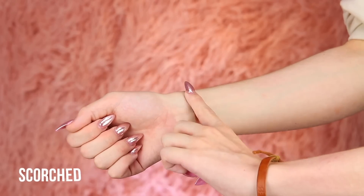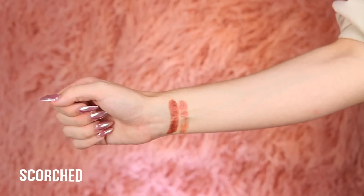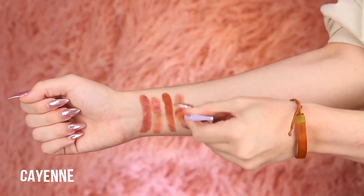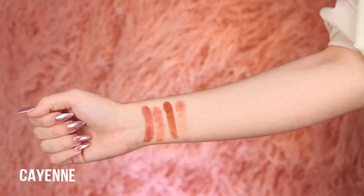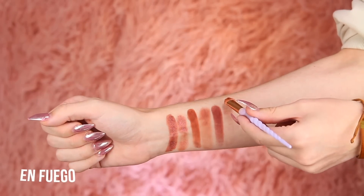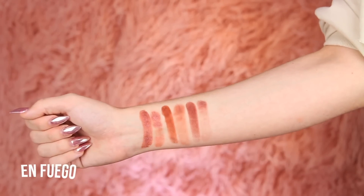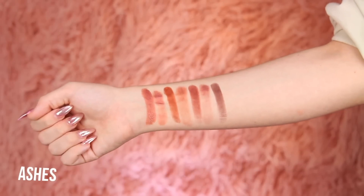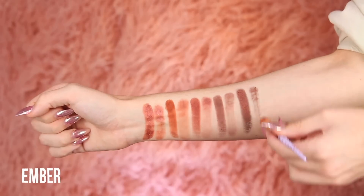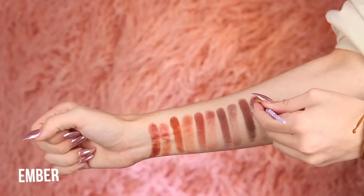The next round of swatches were actually pretty nice. I actually thought the second half of this palette was way more pigmented than the first half, with the exception of one shadow — that being En Fuego. En Fuego was not very fuego in my opinion. I had to keep packing it on and it just was not wanting to budge. Overall, the swatches were pretty mediocre. The brush swatches were pretty patchy and I was very concerned, to say the least.